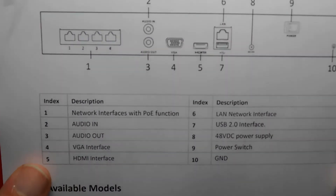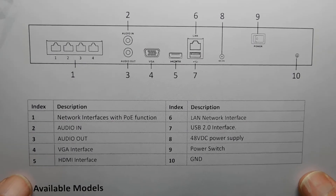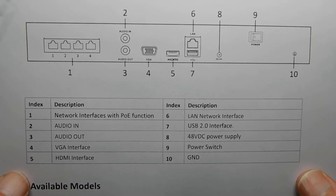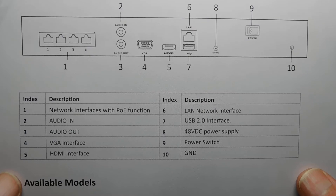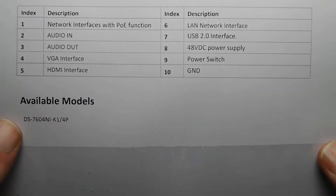This is the back of the NVR. I bought the four-channel one since I'm only using one camera, though they do make an eight-channel version. That shows all the ports on the back.